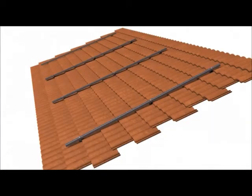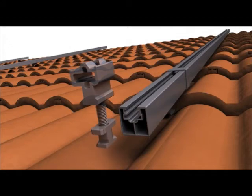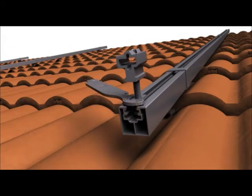Next, the first row of cam feet is installed along the lower edge with their key sides facing down roof. A cam foot is installed by inserting it into the groove of the spanner bar and rotating it 90 degrees with the Zepsolar flat tool.